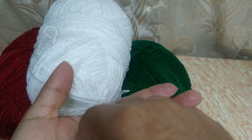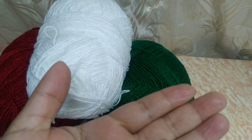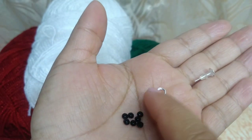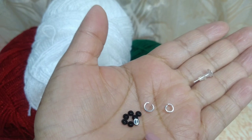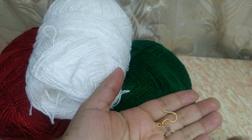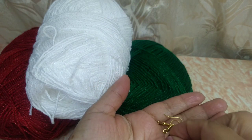Y vamos a ocupar algunas argollitas de estas. Y si no, con el mismo hilo vamos a estar pegando nuestra bolita de nuestro arete. Aquí tengo yo estas argollitas y algunas piedritas chiquitas para poner en el centro a nuestra florecita que vamos a hacer. Bueno, son los materiales que voy a ocupar. Y ya ustedes pueden reciclar algunos que tengan para hacer sus aretitos.